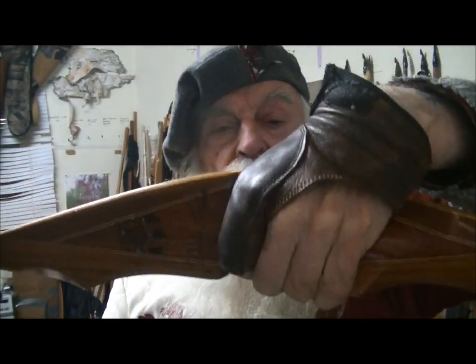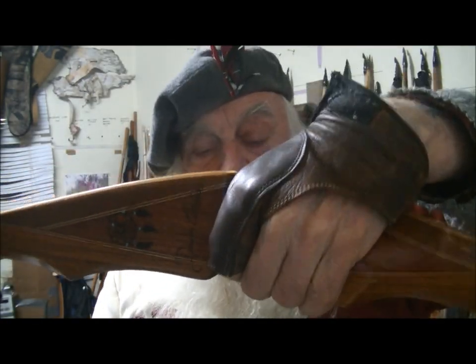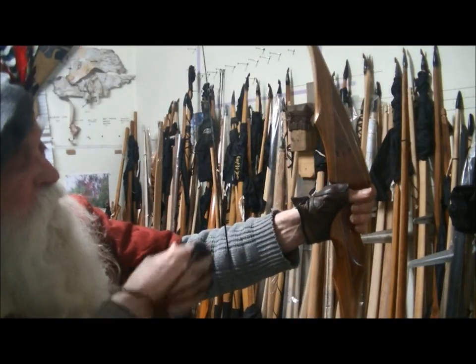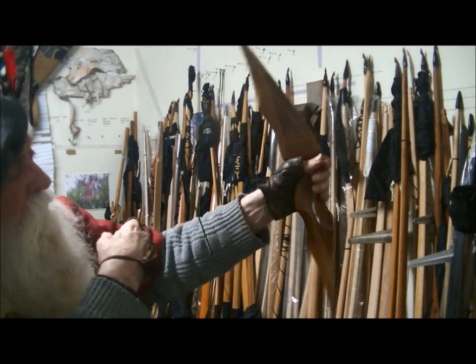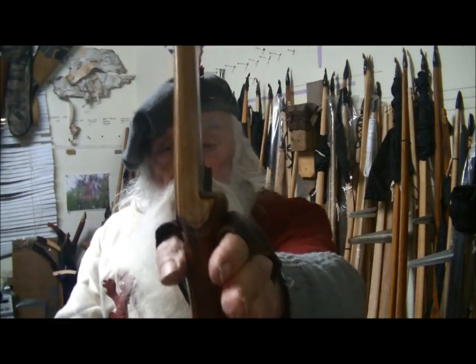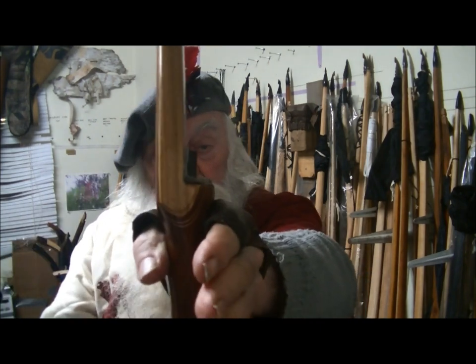Also, hold your bow like Howard Hill said — hold it just like it was a suitcase. All these people leaving their hand open think the bow jumps forward when they let go, but it doesn't. We just think it does because we're told it does. If you tie strings around your hand and leave it open, every time you do that the bow wants to go backwards — that's not stability.